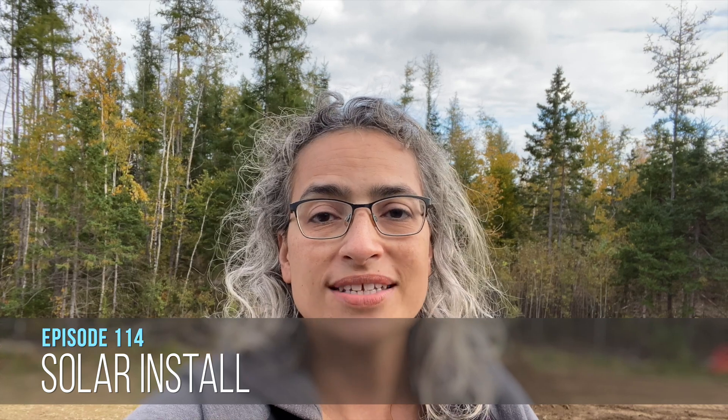Hey everybody, welcome to Circuit Riding RV. If you're new here, I am Lisa and my husband is Jason. We have been full-time in our 2020 Van Lee Volano since May of 2020. So about two and a half years in, and we are putting solar panels on the roof of our RV. Here's our installation process.